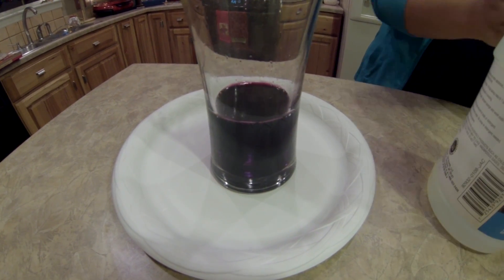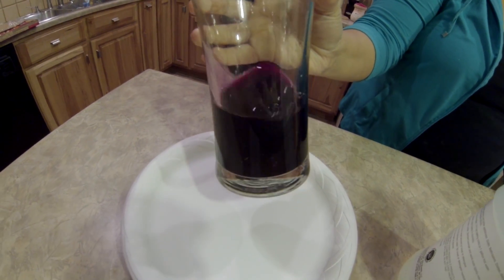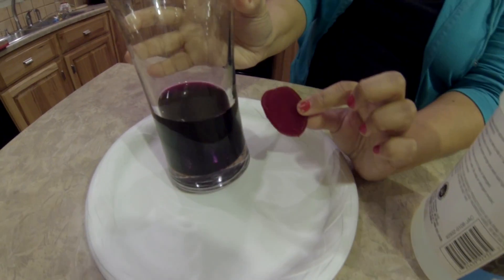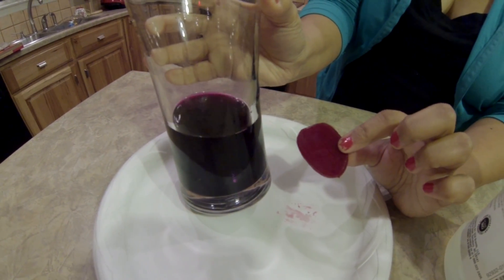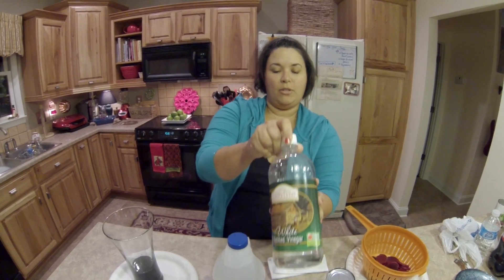It looks like the beet juice got really dark purple — you can see that. Yeah, that really stinks. Here's one of the beets so you can see the difference in color. This is what color it had before.